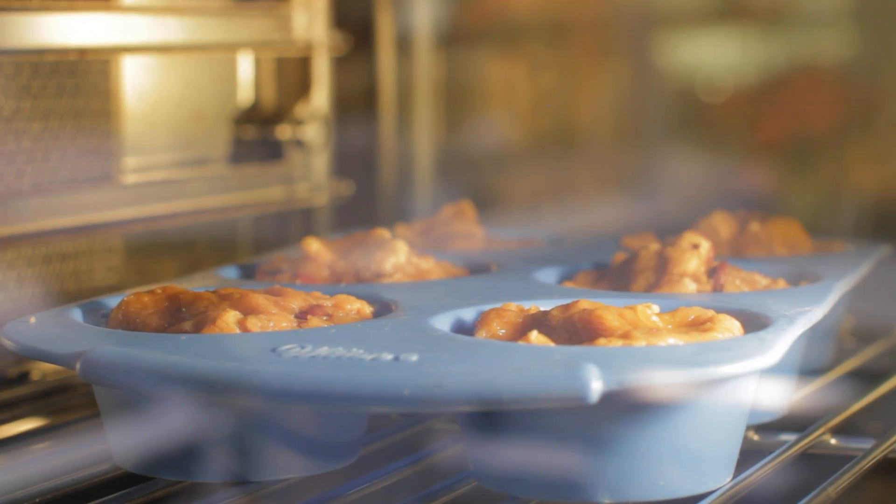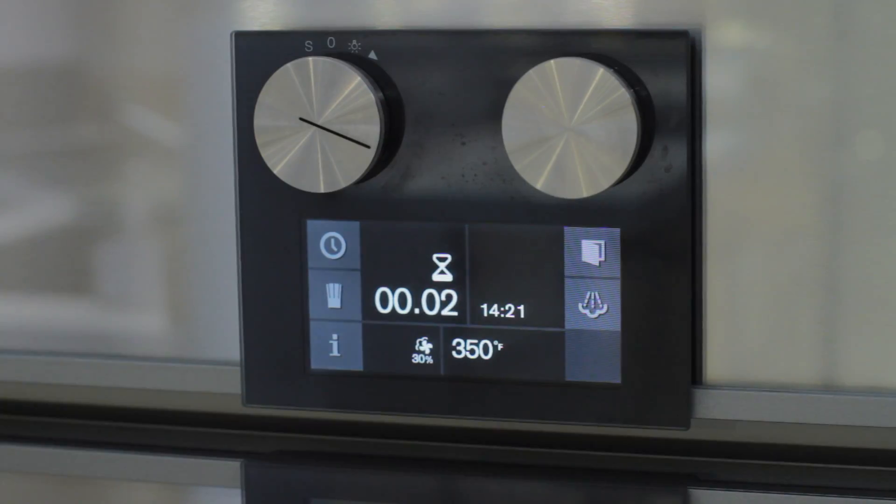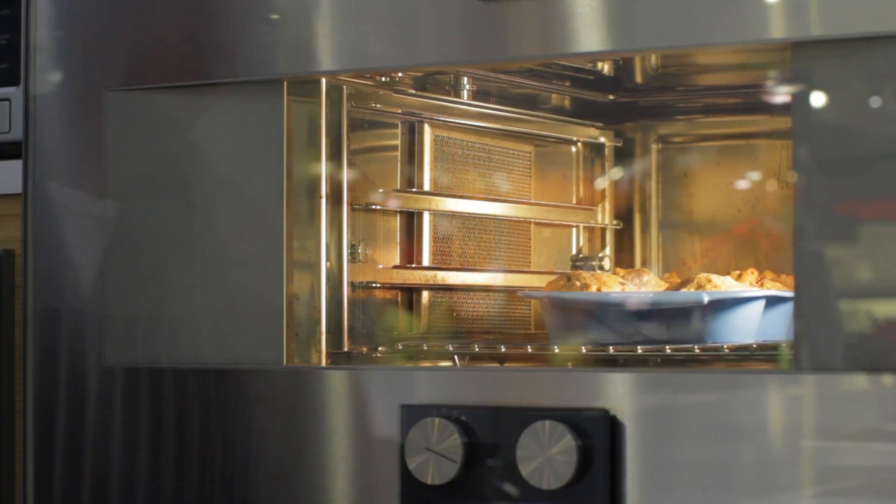When the timer chimes, test the muffins with a toothpick and add time if necessary. Then carefully remove the muffins from your oven.